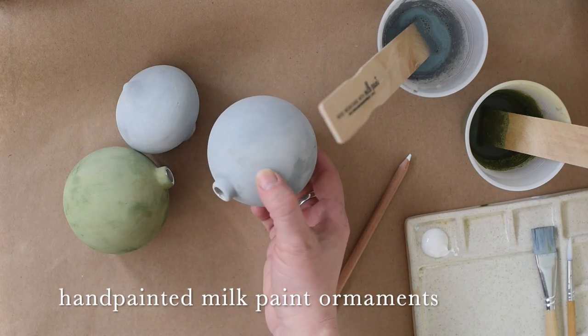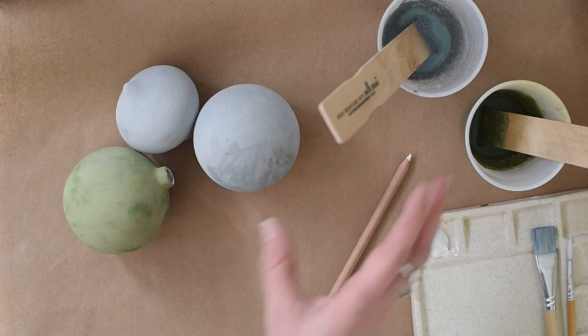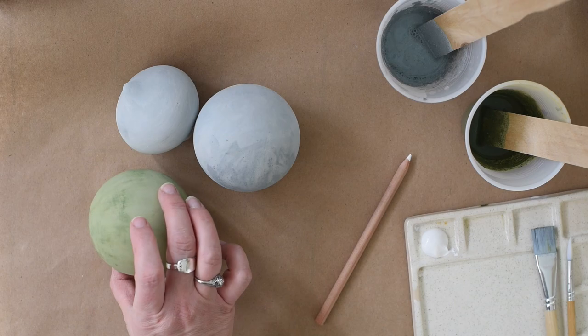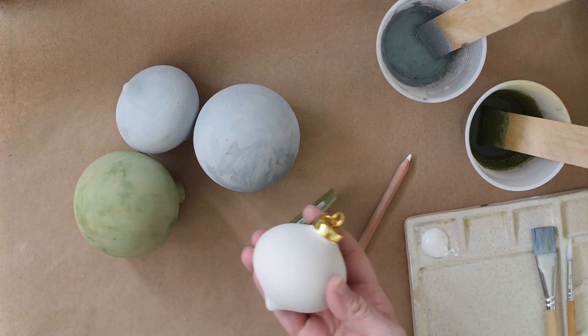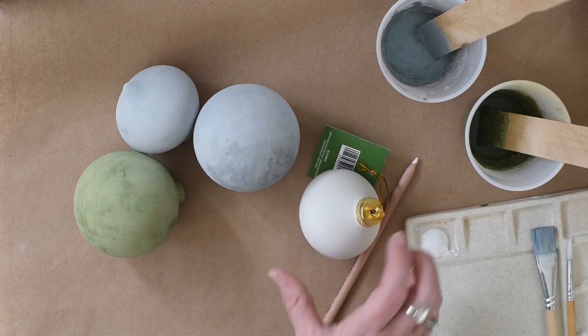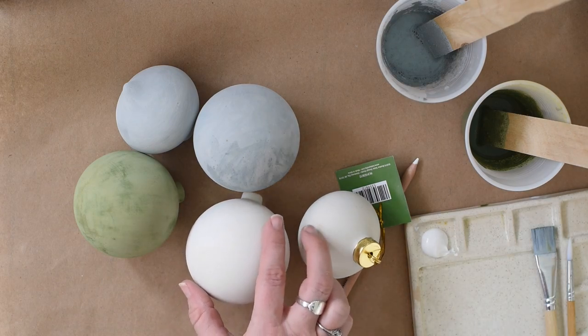Over the years I've made a few milk paint ornaments and I've done paper mache and a few other ones, but I decided to try some ceramic. So I bought these plain ceramic ornaments — these are from Hobby Lobby and I ordered these online from a craft store.